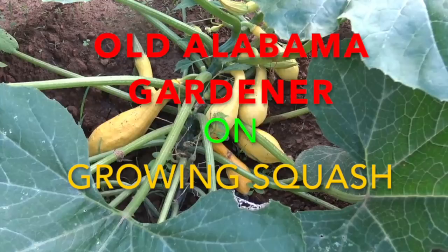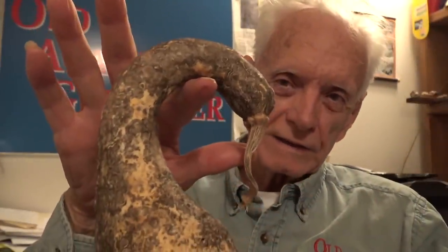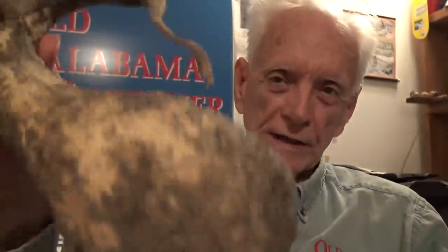Old Alabama Gardener here — let's grow some yellow summer crookneck squash. Good evening folks. I want to give you a little heads up about this video. I'll be showing you how I grow my yellow crookneck summer squash, and I have one that I saved from seed here. You can see how it gets its name — crookneck — and you can hear the seeds rattling in there.